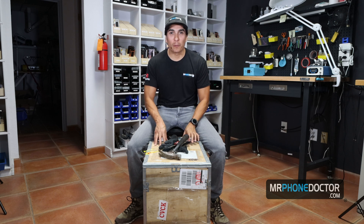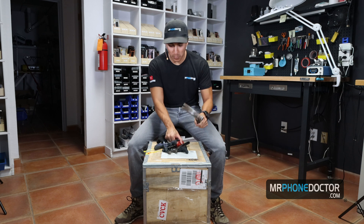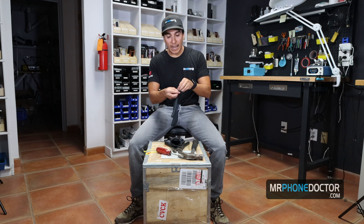Now that we got all that out of the way, let's go ahead and start digging into this little toy that we got here. I did come well prepared this time — I got a hammer, screwdriver, and some gloves. So I don't think I'm going to have any injuries this time around. Thankfully I am prepared.